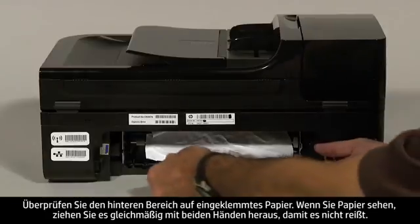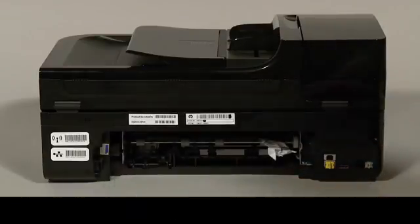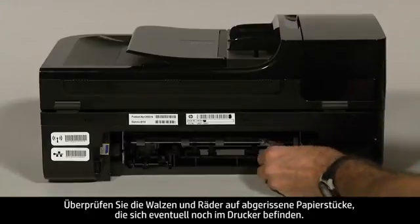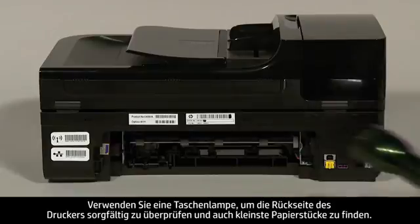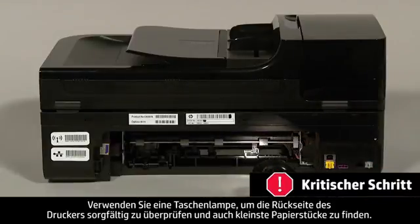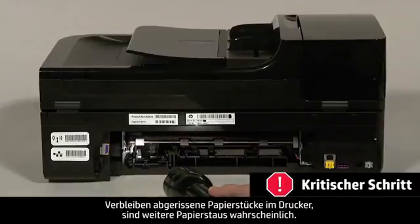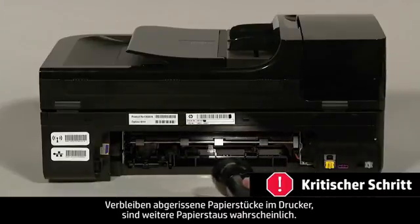If you see any paper, remove it by pulling evenly with both hands to avoid tearing. Check the rollers and wheels for torn pieces of paper that might remain inside the printer. Use a flashlight to thoroughly search the rear of the printer to find all small scraps of paper. If any torn pieces of paper remain inside the printer, more paper jams are likely to occur.